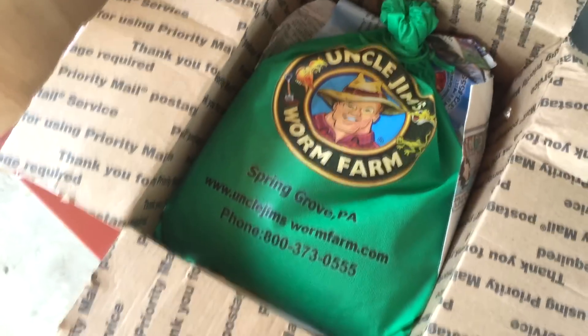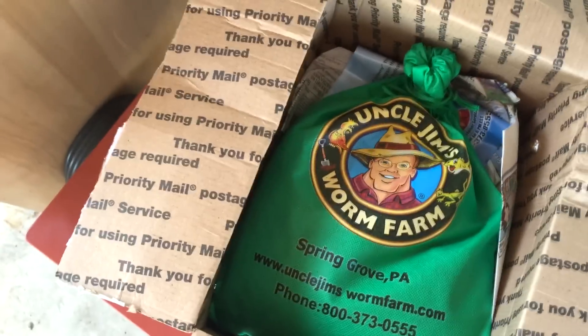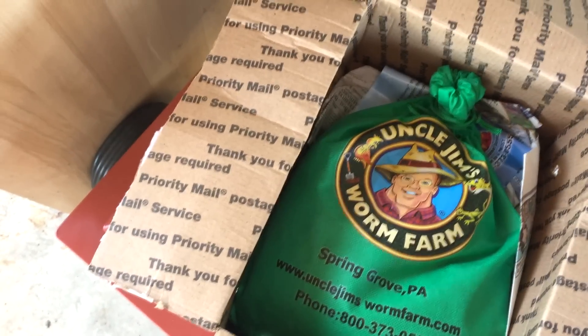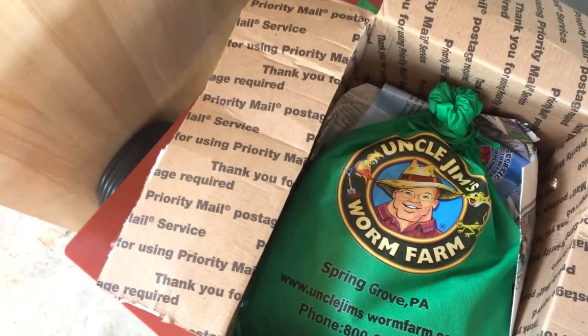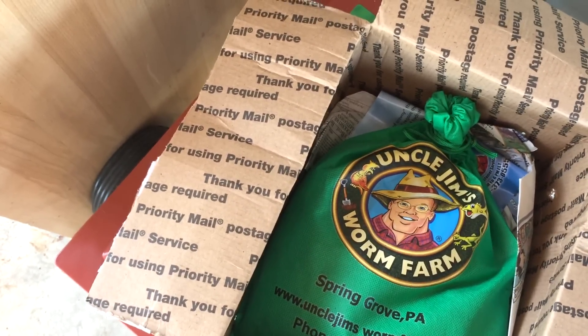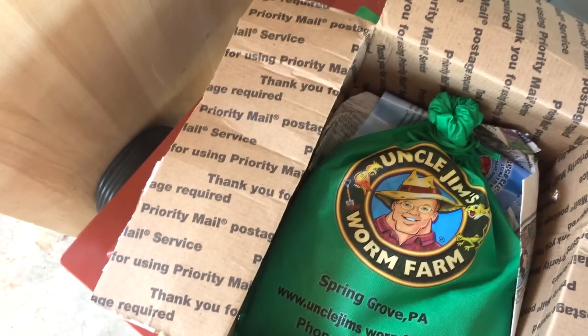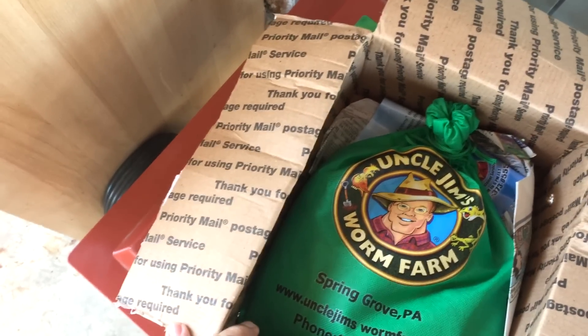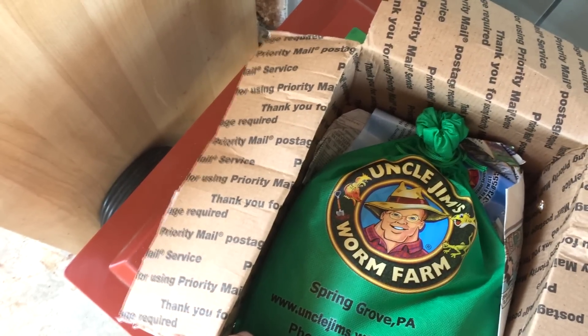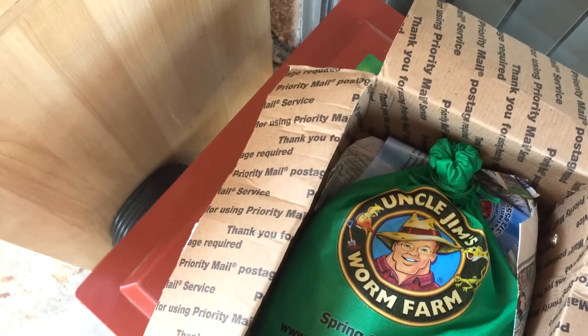I got these actually for my aquaponic system. I basically want to do a little experiment. I want to add some of these red wigglers to my aquaponic grow beds. There were some issues that I was having with root systems and stuff building up, and then also a little bit of fish solids.